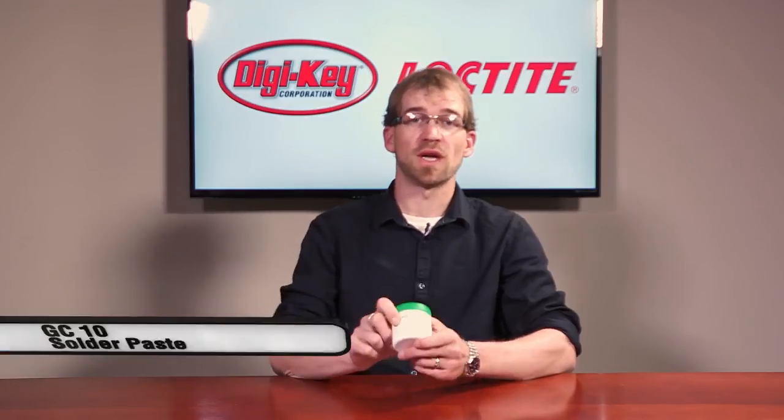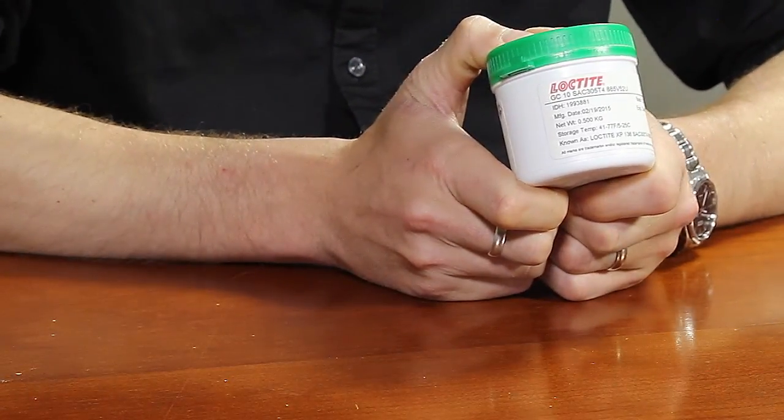Hello fellow geeks and welcome to another Geek Preview. Today we'll be previewing Henkel's newest Loctite GC10 solder paste.